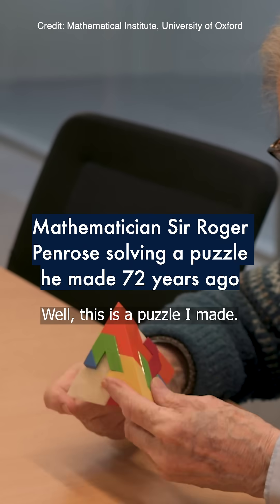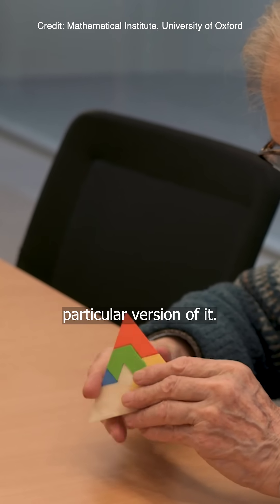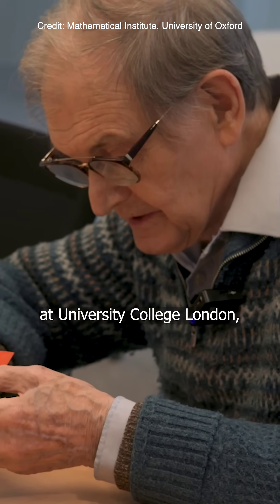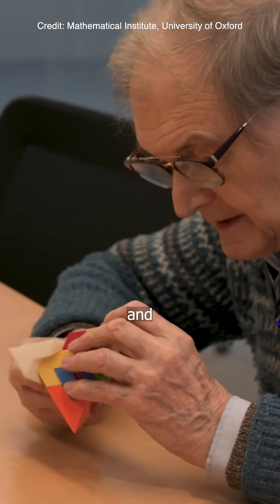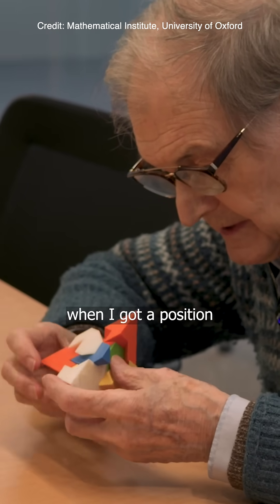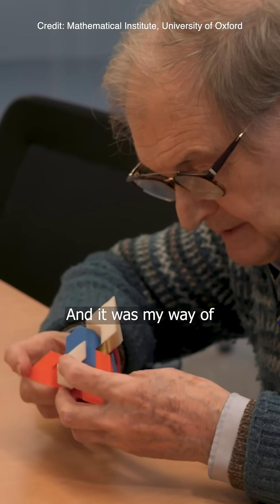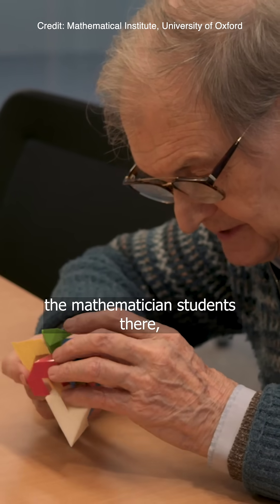Well, this is a puzzle I made. I didn't make this particular version of it — I made it in Perspex. And I made it while I was an undergraduate at University College London. And I took it to Cambridge when I got a position to do research at Cambridge, and it was my way of getting to know the mathematician students there.